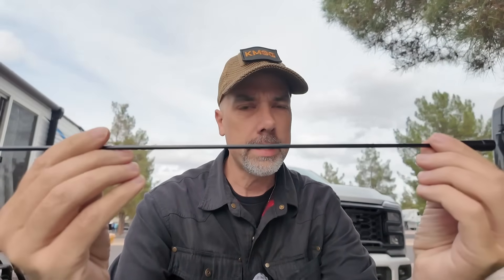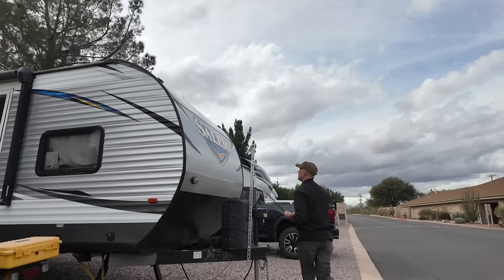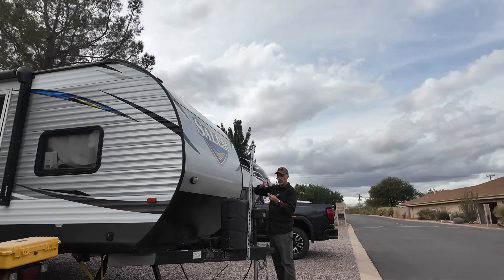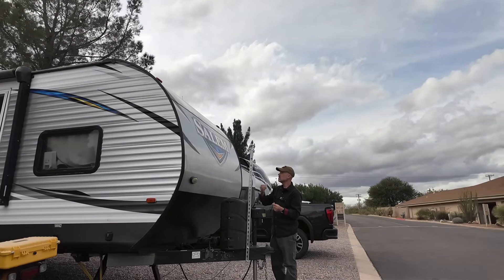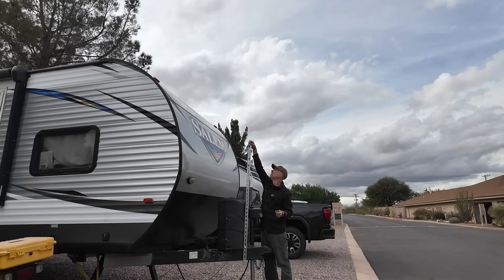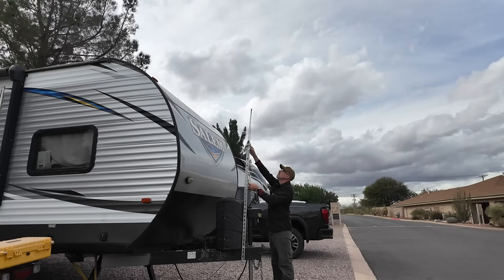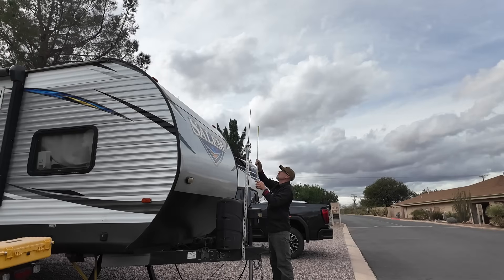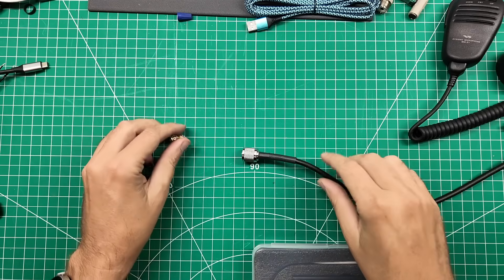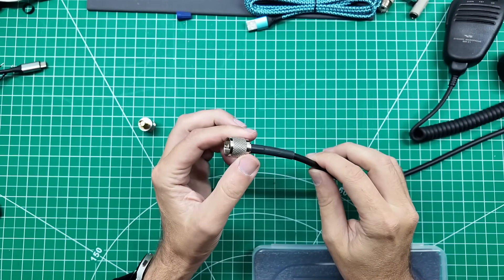Now we're gonna go put this on the antenna mount and figure out where it's resonant. This is my RV mount - it's one of those Trucker CB mirror mount deals. To the top of the Trucker CB mount is 23 and a quarter inches, which is kind of where the coax adapter is. This is the coax coming from that outdoor antenna into the ham shack.